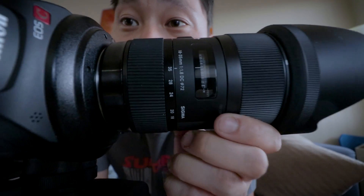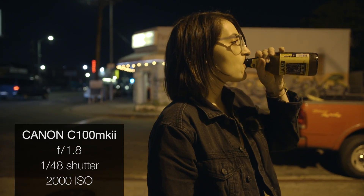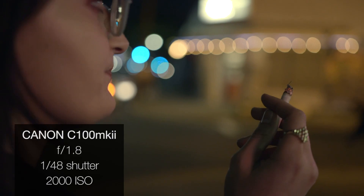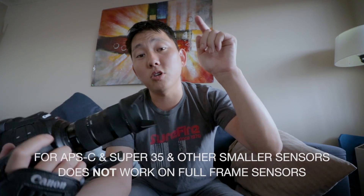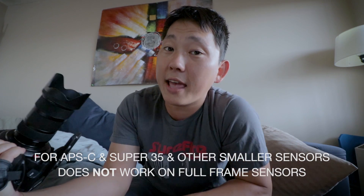I got a new lens here — it's the Sigma 18-35. I got it because it's a wide-angle zoom lens that stays at f1.8, which is probably why you're also interested in it. I have it on the C100 Mark II, which has a Super 35 millimeter video sensor, and I've also tested it on the Canon 80D, which is an APS-C.